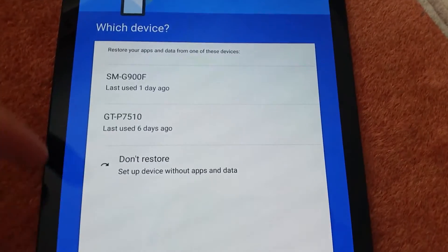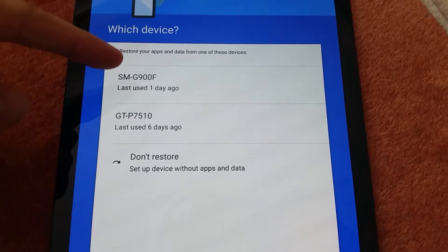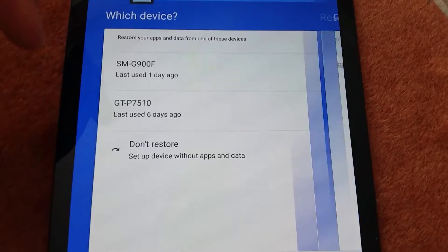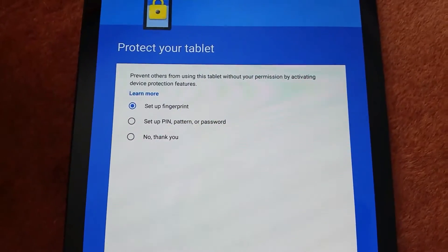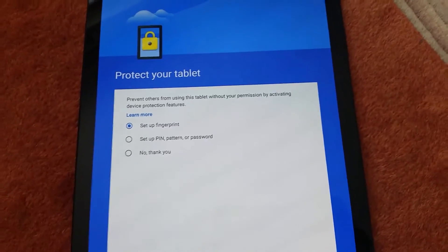The one cool thing I wanted to show — once you've logged into your email address, it loads all your other phones. So literally you can load all the apps from that previous phone, or you can go and choose which ones you want. That's pretty cool, it saves you a lot of time. Then you get your fingerprint set up or pattern. I'm going to try with the fingerprint and see how that goes.